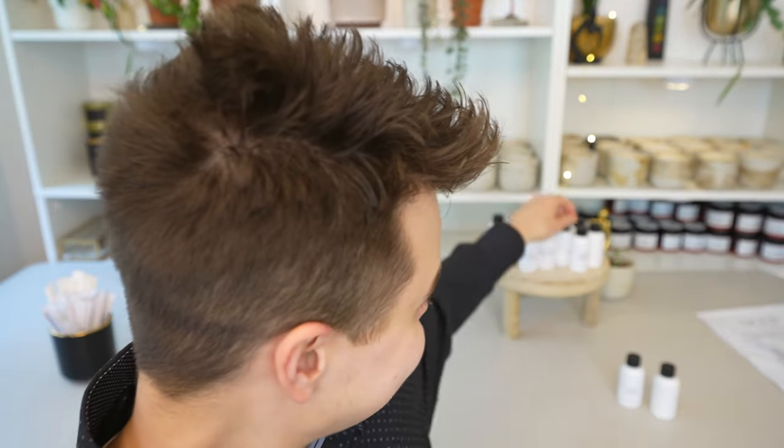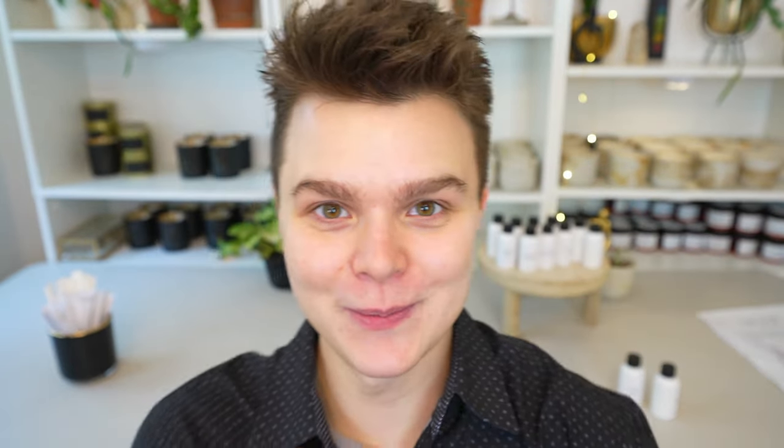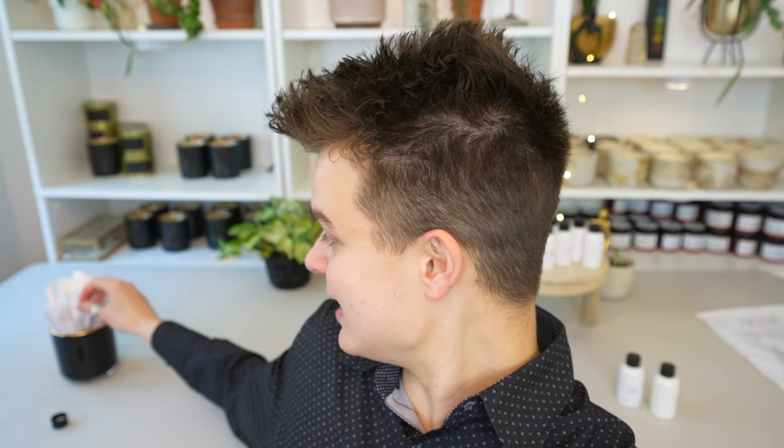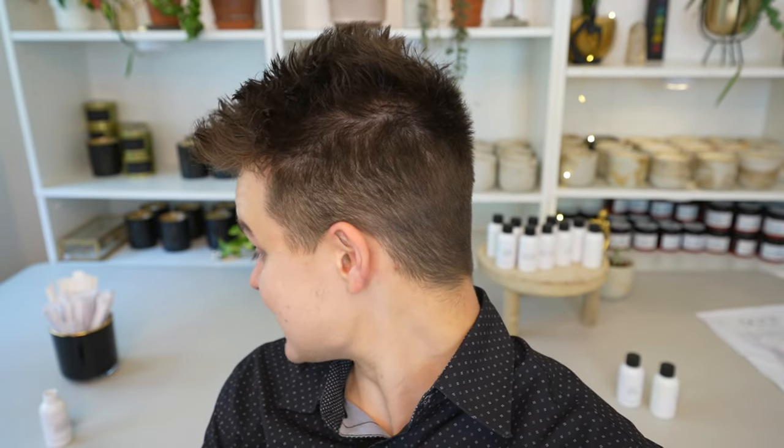Next, while we're doing gourmands, let's take a look at Italian Pignoli Cookies — I believe that's the pronunciation. I'm expecting a gourmet type of cookie. I feel like I should know what that is given I have a lot of Italian blood and basically grew up on Italian food, but I haven't actually had that particular type of cookie, so let's see what it does.